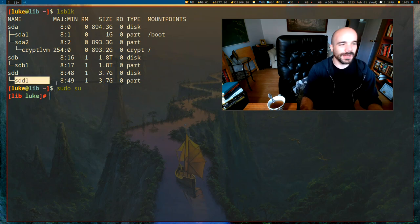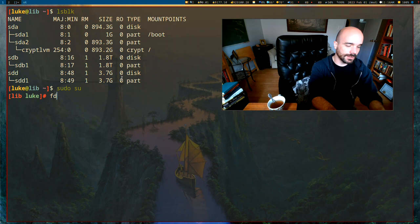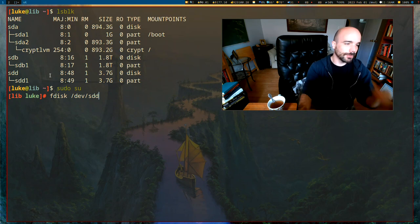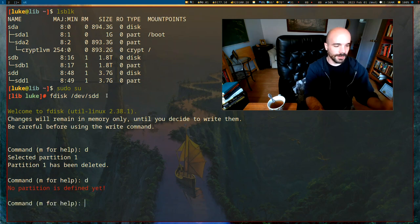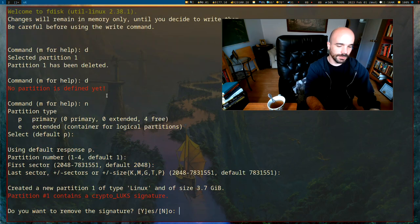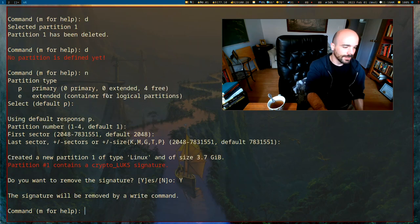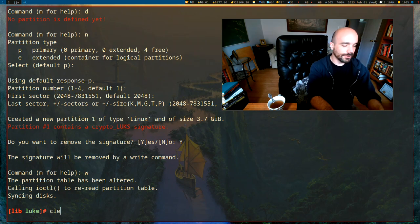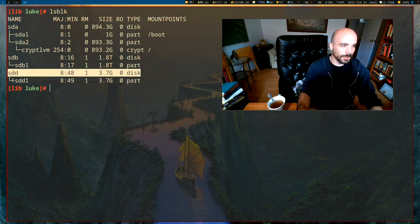I assume you already have a partition on your drive, in which case you can skip this step. But just in case you don't, you want to run fdisk on the drive in question — so fdisk on /dev/sdd — then delete all the partitions with D, create a new partition with the default options, and press W to write it. Either way, all you need is some partition that you want to encrypt. You can't just have the drive; you have to have a partition under it.